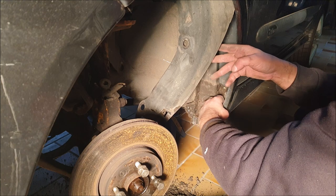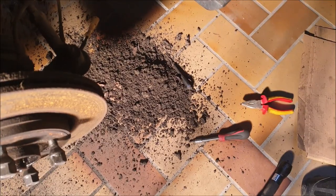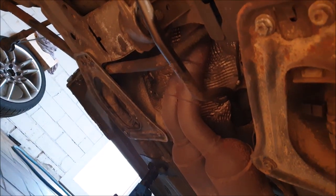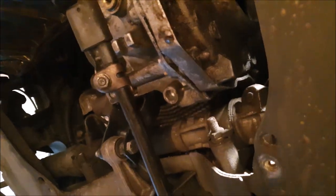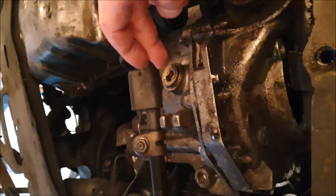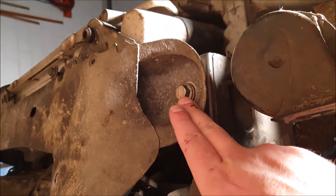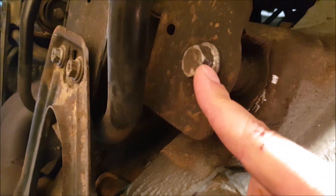So if you ever wonder why your water drains are not working, check this out. These plastic pieces are on both sides and you need to remove them. You also need to disconnect the manual gearbox linkage at that screw, and if you want to drain the gearbox oil, it's that screw there. The gearbox holder here also needs to be removed. To lower the subframe, loosen the screws on both sides at the front and both sides at the back of the axle.